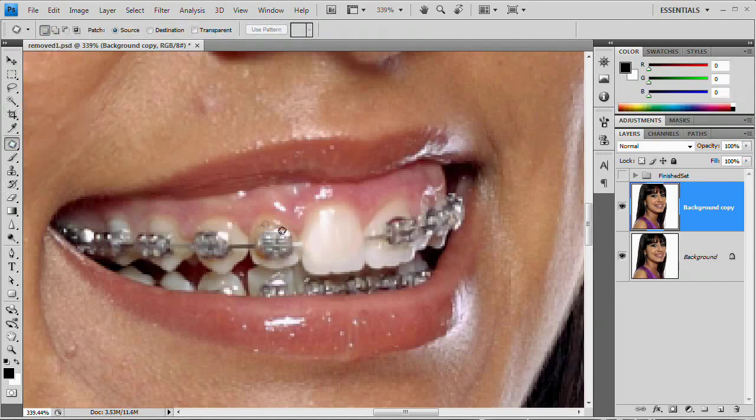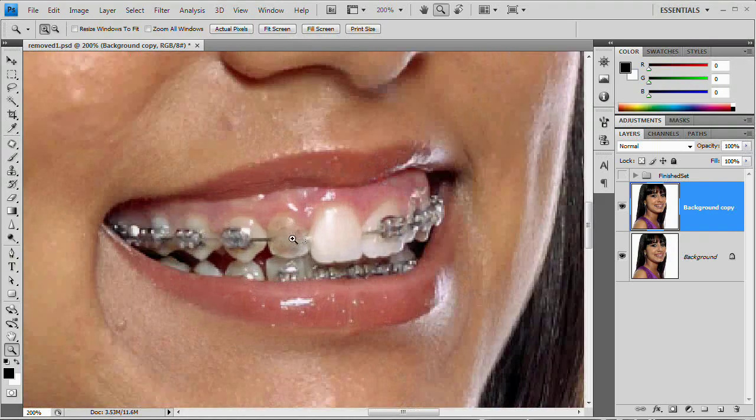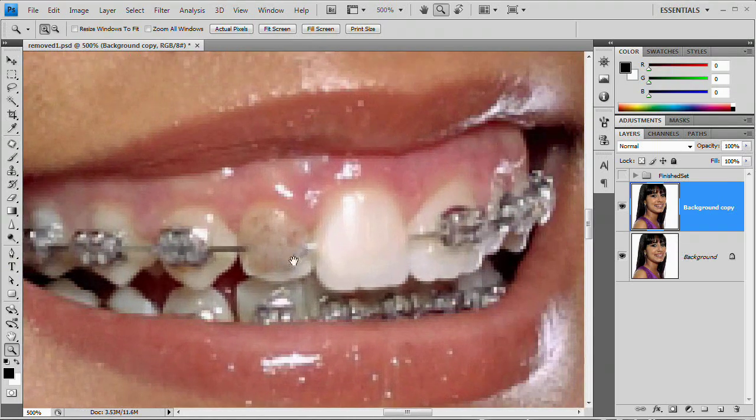Now let's grab the patch tool again and check out what's going to be a little bit more of a difficult tooth. We're going to grab what we can, holding down shift to add to the selection, then drag up to the cheek again. Choose a lighter portion of the cheek or skin around the mouth — something that's decently light, not too dark. The tooth looks pretty bad, but the reason we got rid of the brace is so we can copy color from another tooth now. Once you get one tooth done, you can really work everything from that tooth.